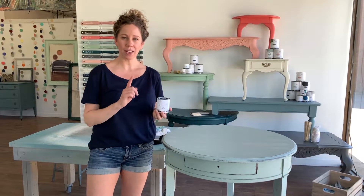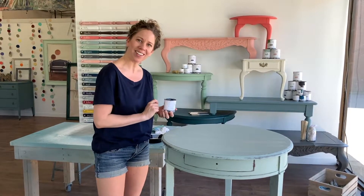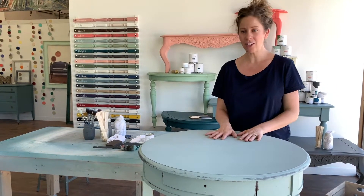In this video I'm going to show you how to apply our black table top finish to a cute little table top just like this. What I'm going to show you now is on this table top I'm going to show you how to apply our table top finish.